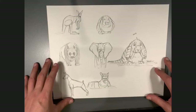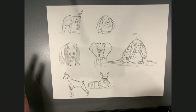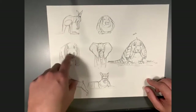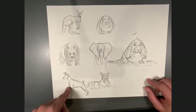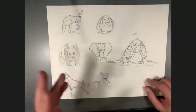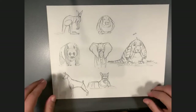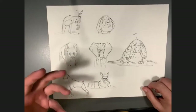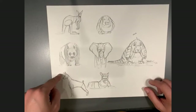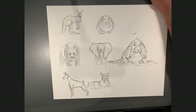I'd highly recommend checking out Chris Sanders — you can Google him and see all the stuff he's done on Lilo and Stitch, The Croods, The Croods 2, and Lion King. He's ridiculously talented. I did an elephant, a rabbit, and a tiger. If you weren't here yesterday, pick at least two of these six animals and do a mashup creature.